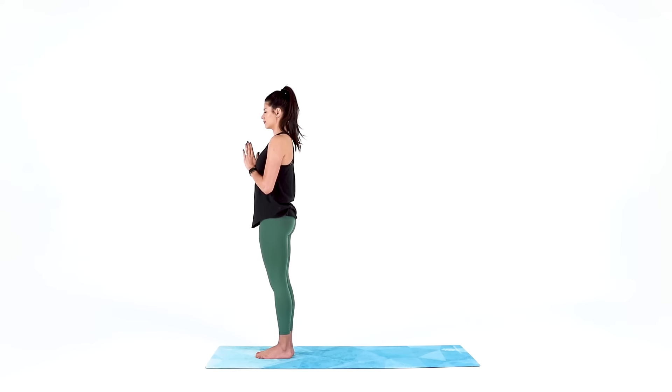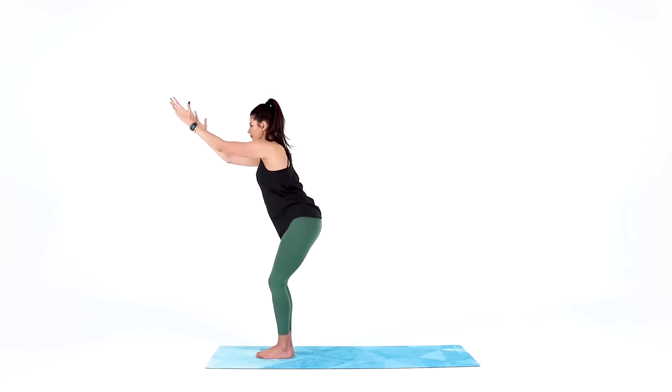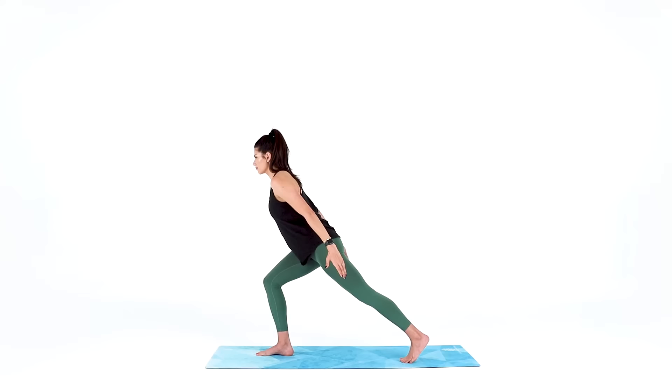And in this gratitude, open your eyes, reach your arms up for mountain pose. Take a big inhale and exhale to sweep your arms down and back like airplane arms. At the same time, step your left foot back into a nice deep lunge.